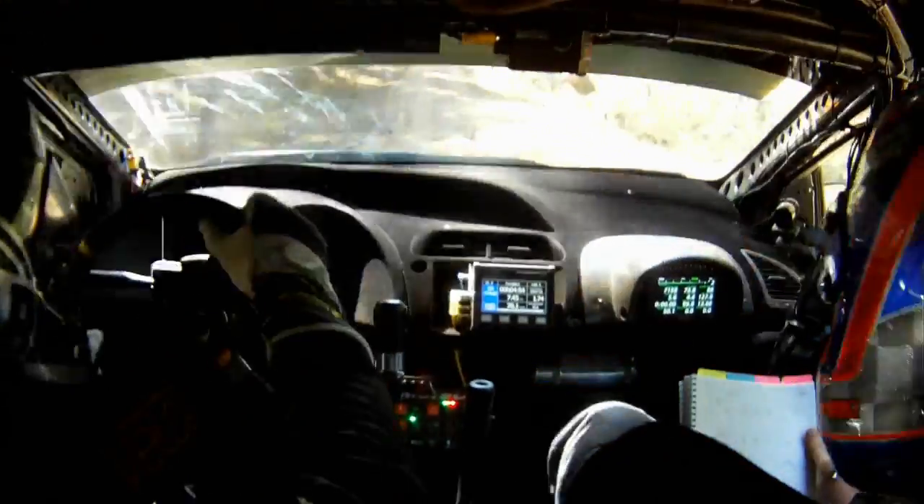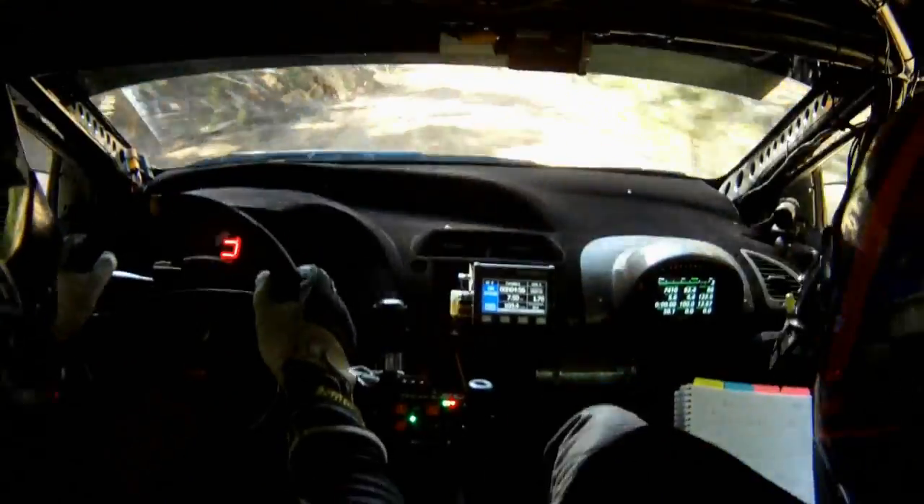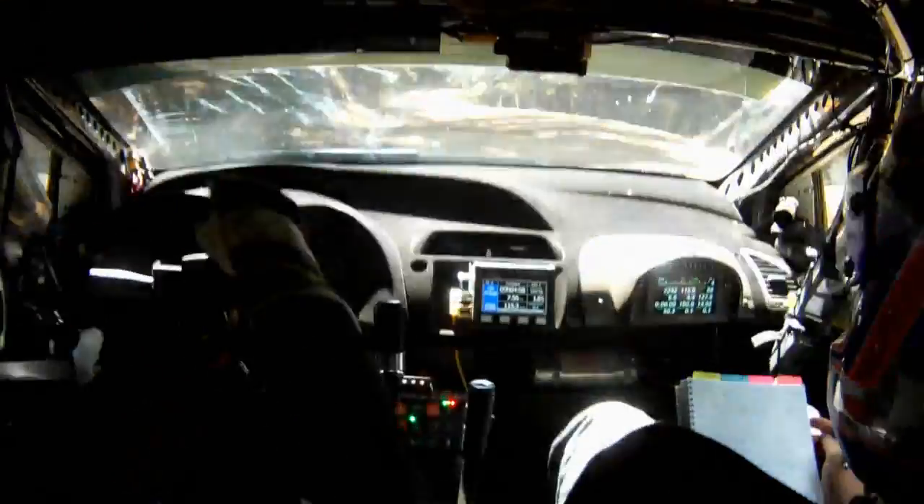Flat left, over crest, 100. Fast right, one, long, 150.